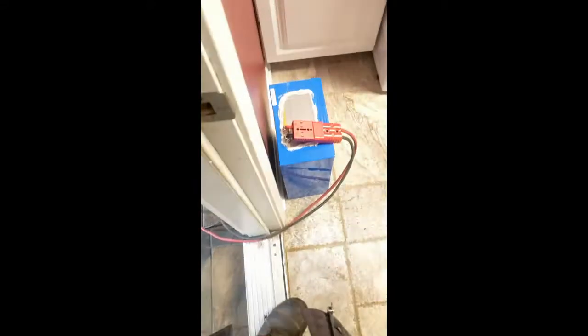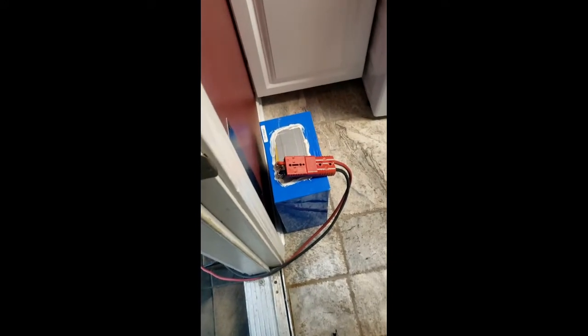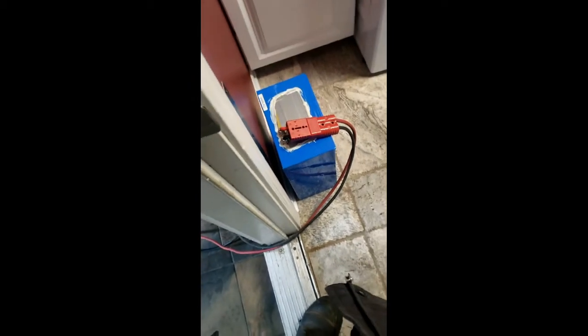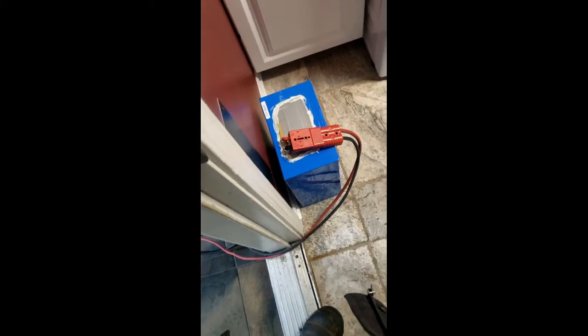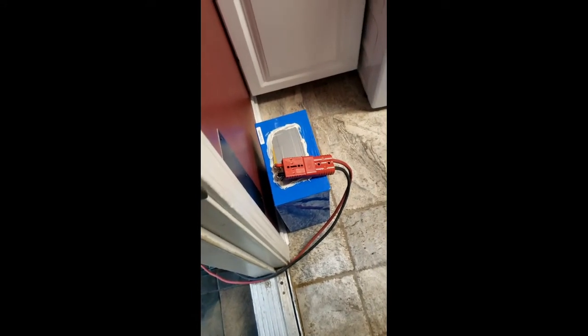Makes an interesting high-pitched noise. Cool thing about this battery too is that the BMS is Bluetooth, so I have an application on my phone. I can check all the cell voltages, mess with settings for when it cuts off, and set the maximum amps for a certain time until it shuts itself off, and so on.